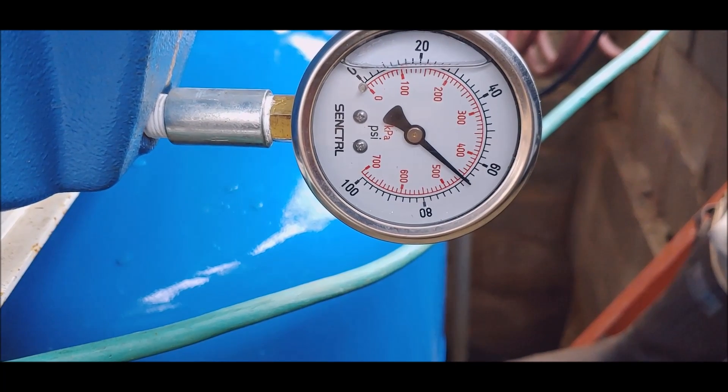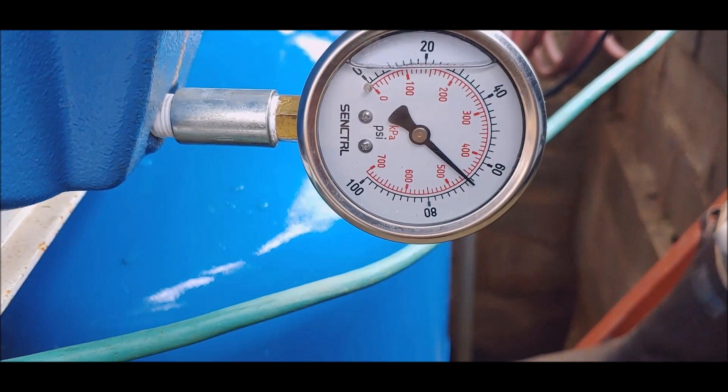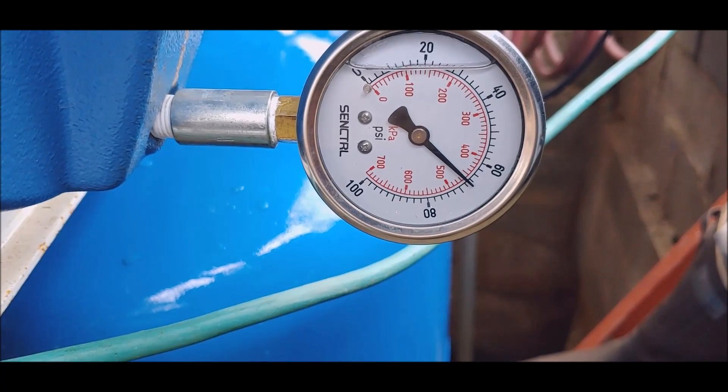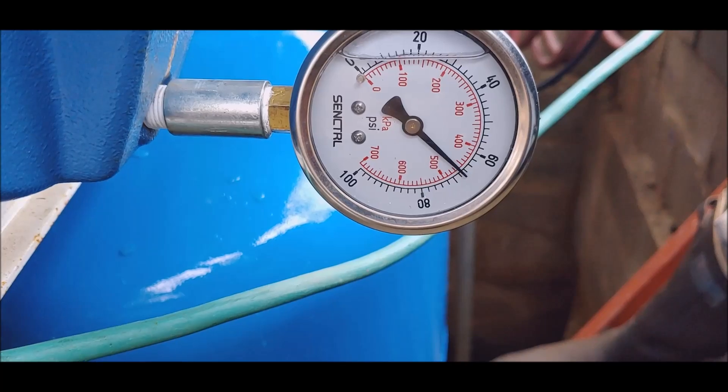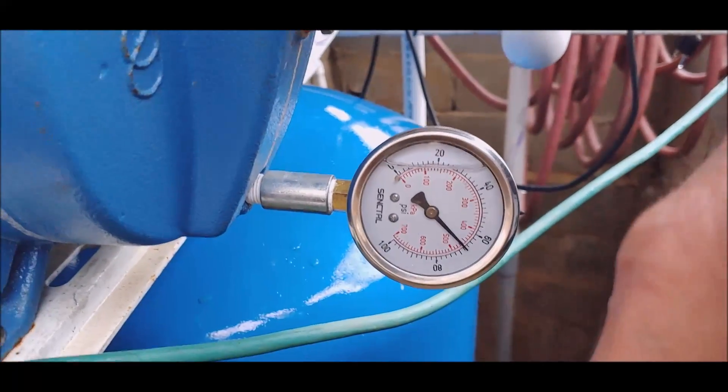It'll go up another pound or two — give it a second. The seal is holding. All right, enough of that.